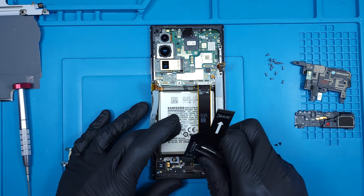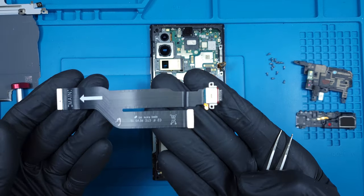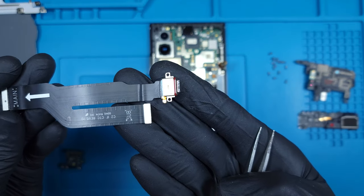The charging port itself is soldered only to a flexible ribbon that connects both the main and sub boards to the port, allowing for power and communication of both.